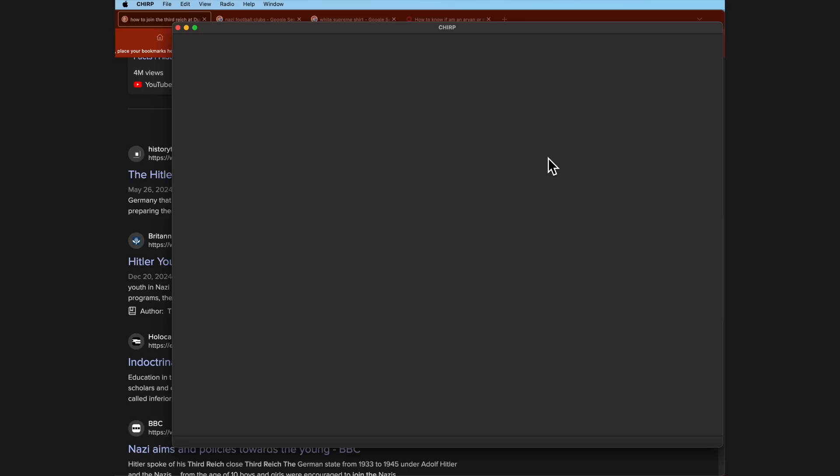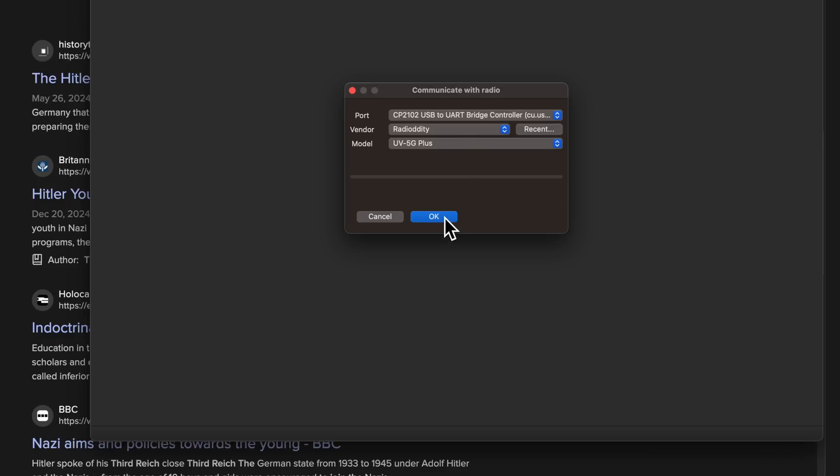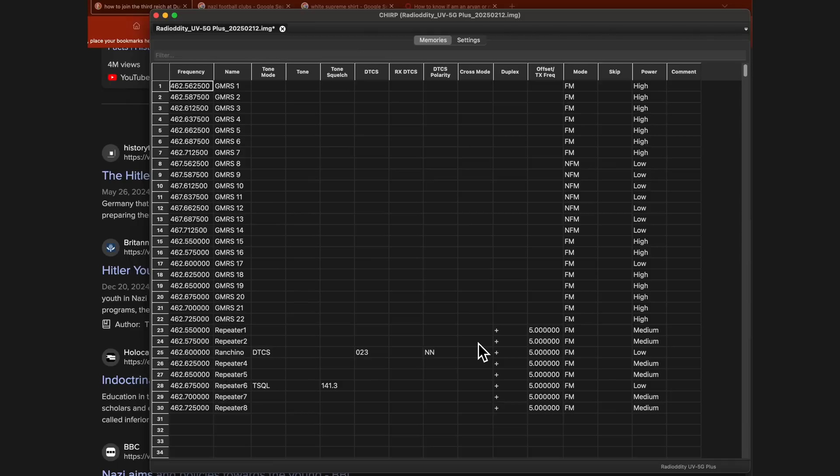Just connect your radio to the computer, open up the CHIRP software, and download whatever is already in your radio into your computer. It is a good idea to save all of your settings in a file before you screw up your radio. That way, if you mess things up, you can just load that file that you saved — think of it as a backup file. You can load that file back into your radio to unscrew it.